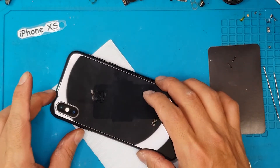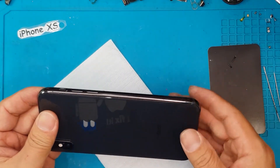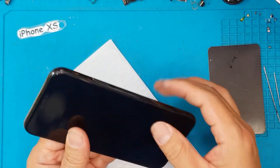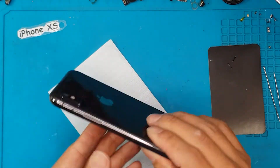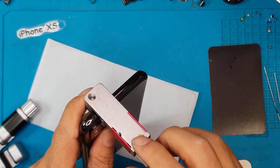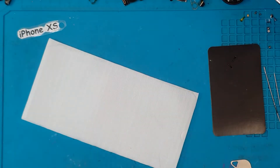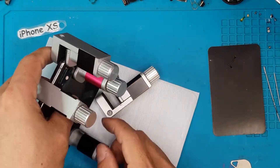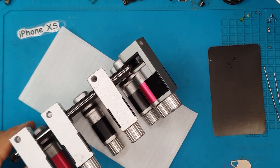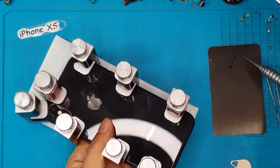And here it is — no one will ever know that this iPhone XS was fixed at a repair shop because it looks brand new. The next step is to let the adhesive cure. We install mini clamps on all sides and leave it for quite some time to let the glue cure and dry.